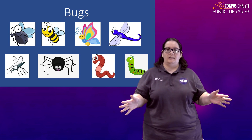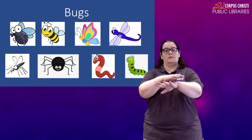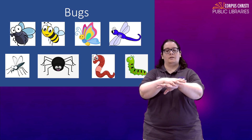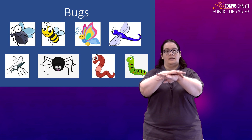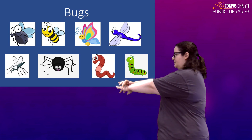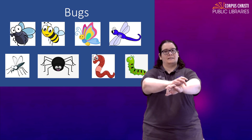Spider — you might be a little divided on these ones. For that you're just going to place one palm over the other. Here are your eight legs and just crawl them forward. Spider.